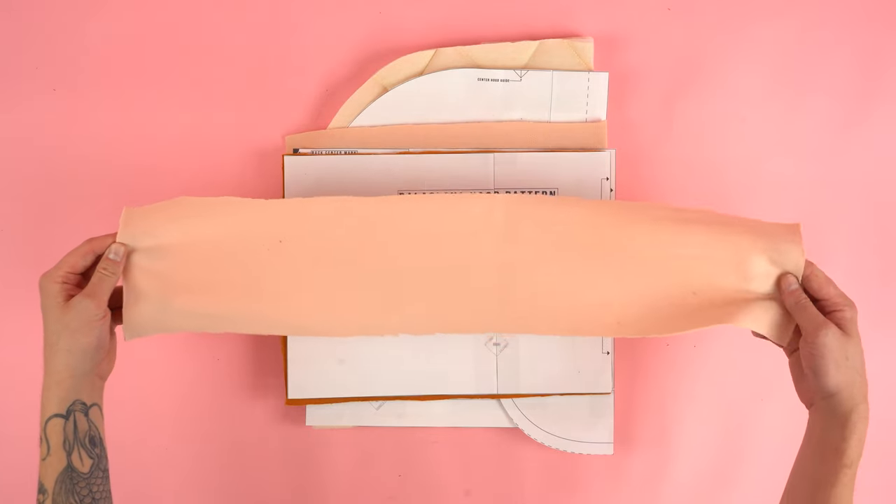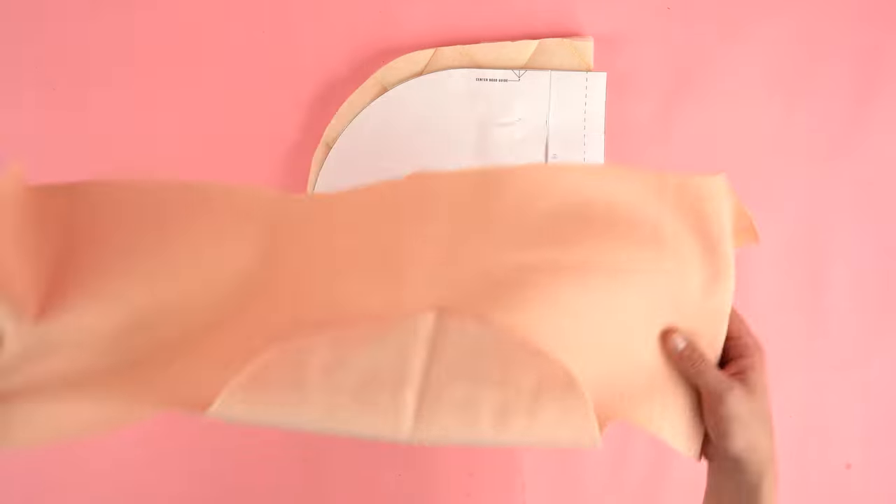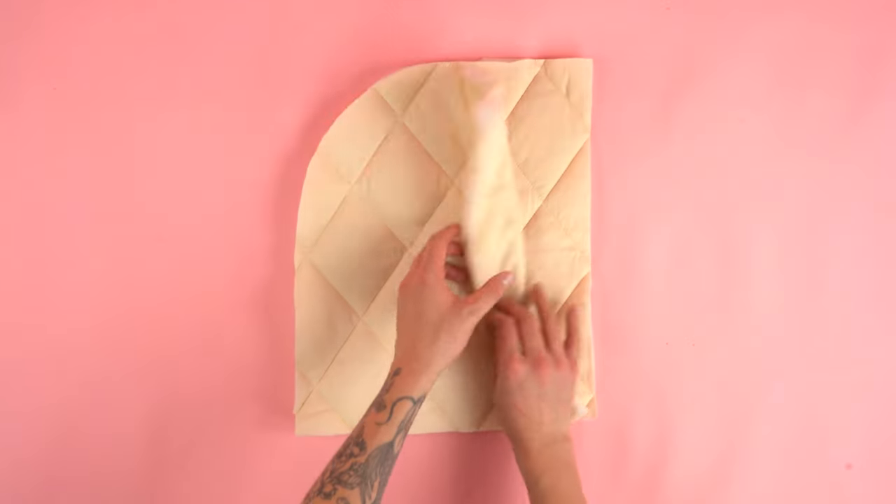After cutting, you should end up with one hood center panel, one neck cover panel cut on the fold, one shoulder cover panel also cut on the fold, and lastly two hood panels.